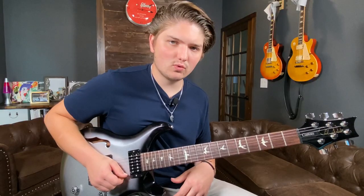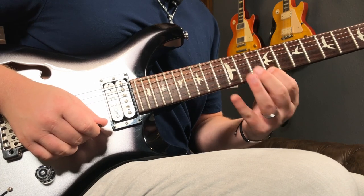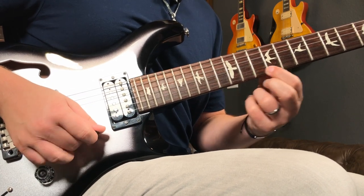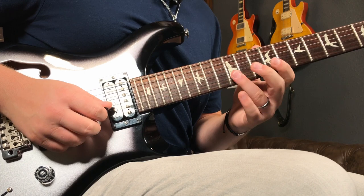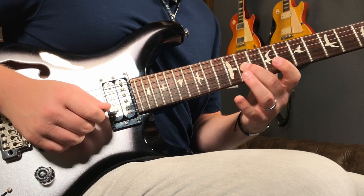And then I just do this little walk down here. We were right here, I've moved down one fret, and I go to the B string 12, followed by 11 on the G.